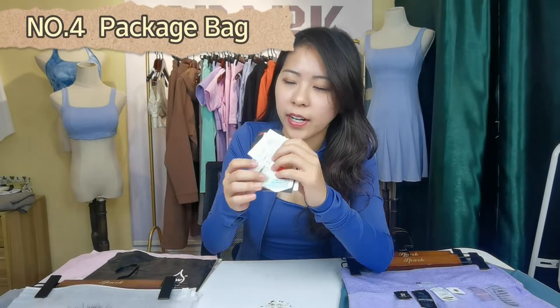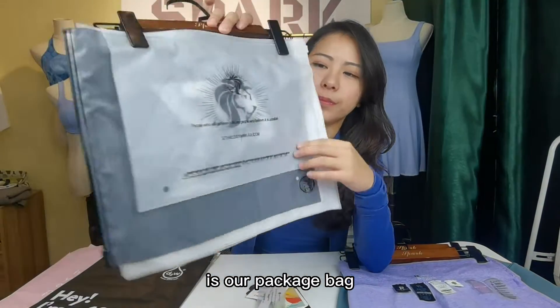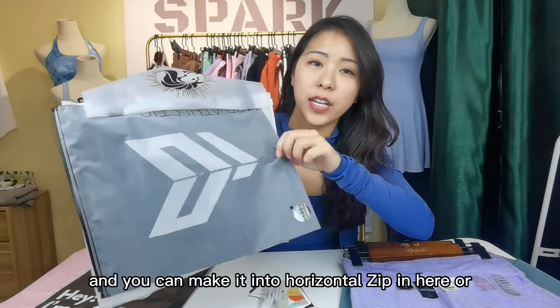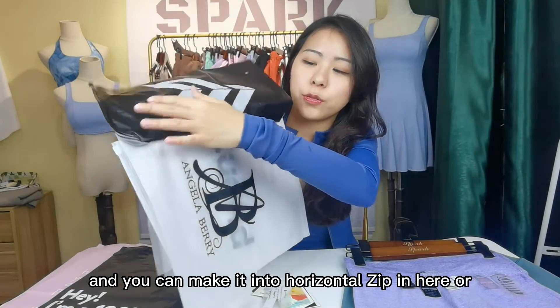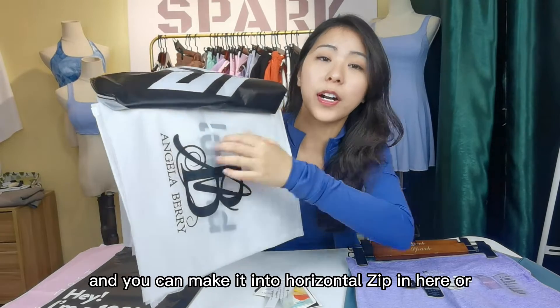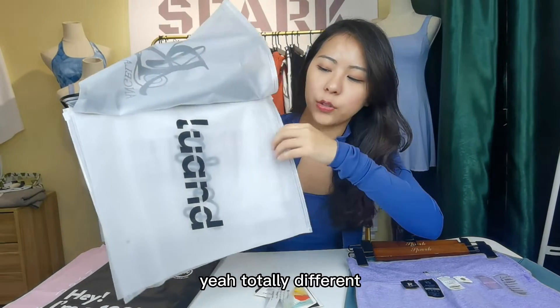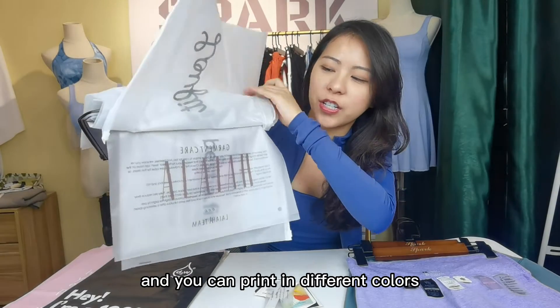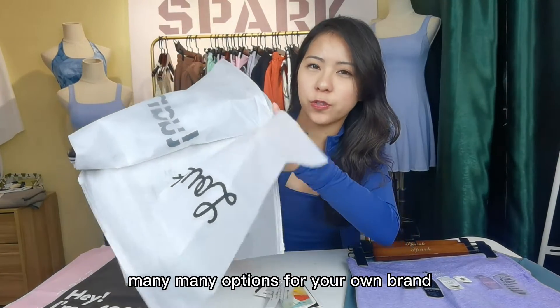Number four is our package bag. You guys can see the different sizes, and you can make it into a horizontal zip or a vertical one. You can print in different colors — many, many options for your own brand.